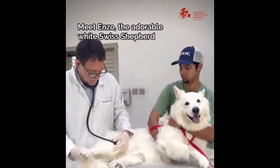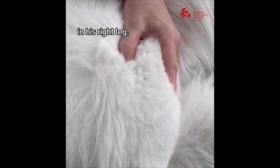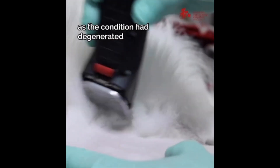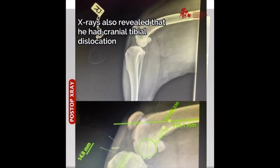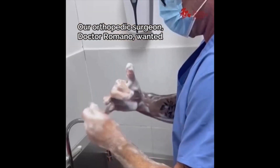Meet Enzo, the adorable white Swiss shepherd diagnosed with chronic cranial cruciate ligament disease in his right leg. Movement had become extremely painful for him as the condition had degenerated and was positive for the drawer test and meniscal click. X-rays also revealed that he had cranial tibial dislocation, signs of osteoarthritis and medial buttress.